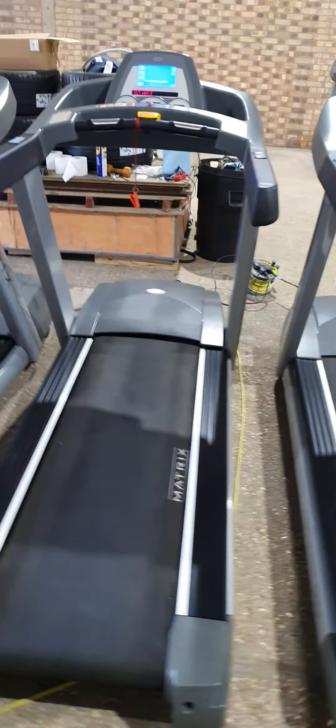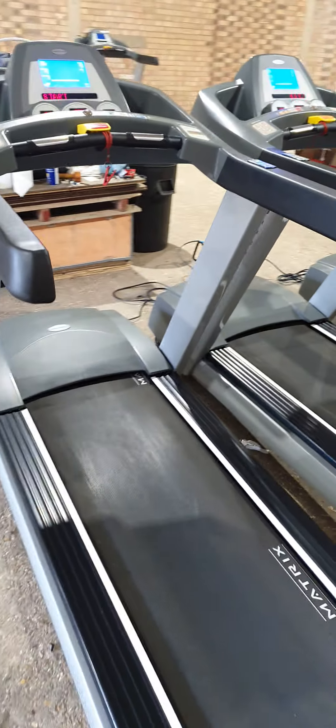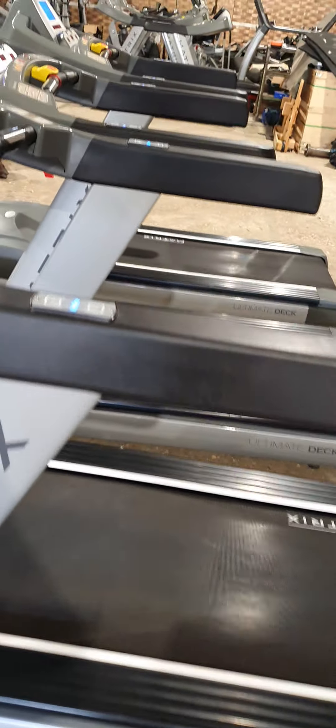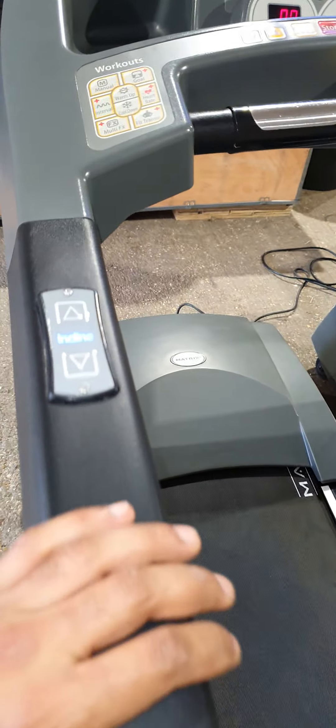This is the video of Matrix T8000 treadmills. We'll just go around cosmetically around each machine. The side on this one is okay - it's probably very minute scratches just there on this one particularly. Nothing to note in terms of the actual top frame, the incline, and the speed. These work fine on this one.